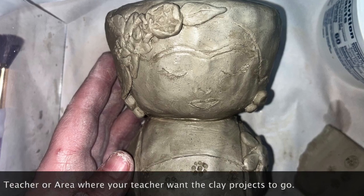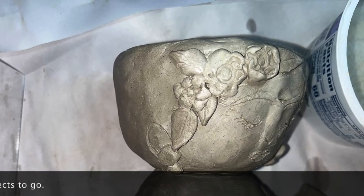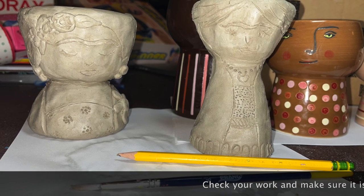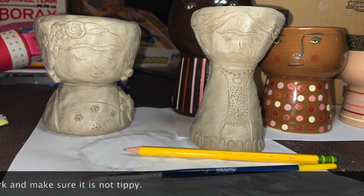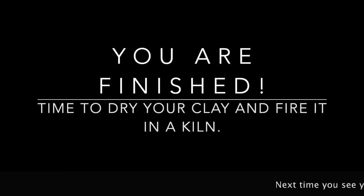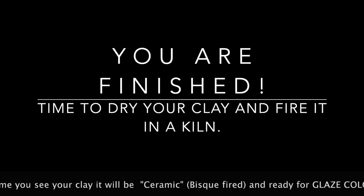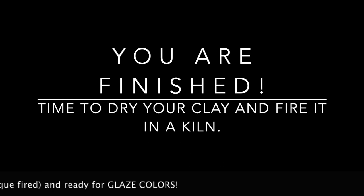Once you're finished and everything looks good, put it on your piece of cardboard. Write your name and your teacher's name on the cardboard. Ask your teacher where to place your clay and carry it with both hands very carefully. Check your work on the cart to make sure it's not tippy and everything looks good because it has to be ready to be fired. Your clay is going to be put in a kiln and the next time you see it, it will be ceramic or bisque fired and we will be able to add glazes — which is actually color — to our pots.